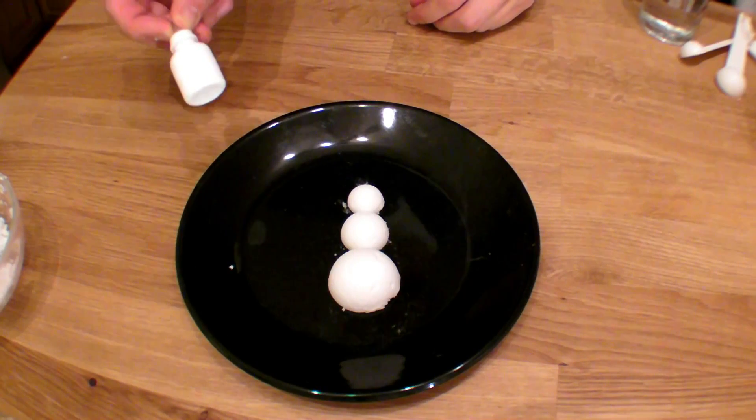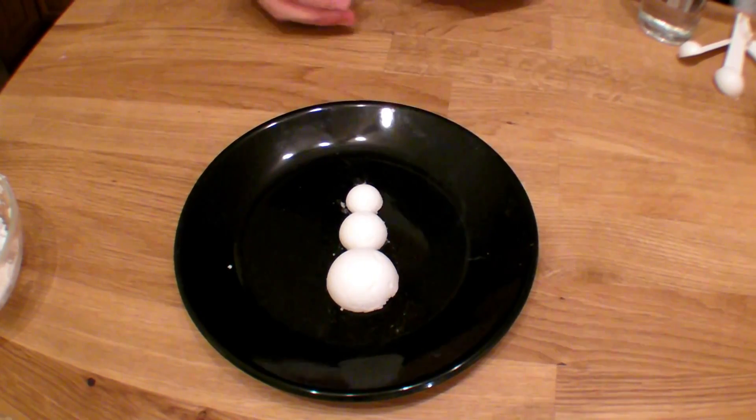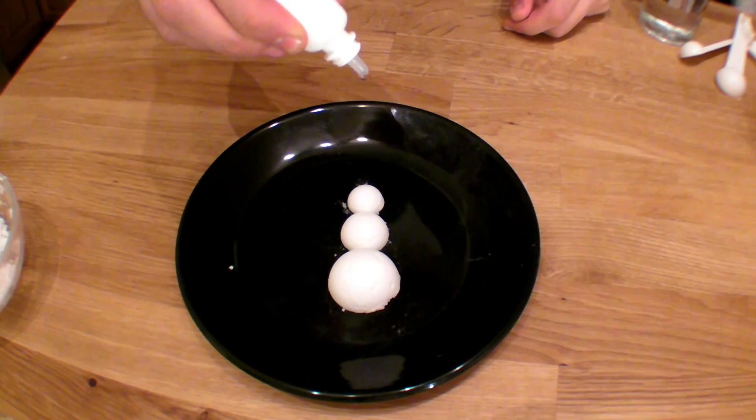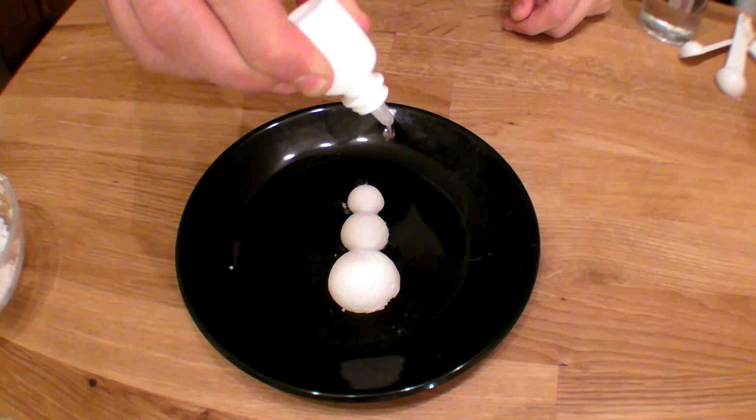I filled my dropper with vinegar. Vinegar is an acid. Baking soda is a base. When those two things get together, they make a reaction. So you can use your dropper to drop some vinegar on your baking soda slowly.